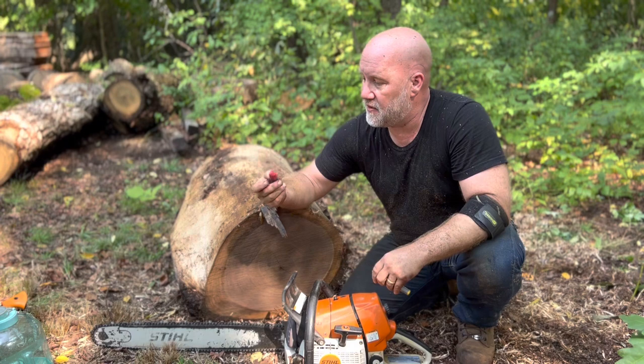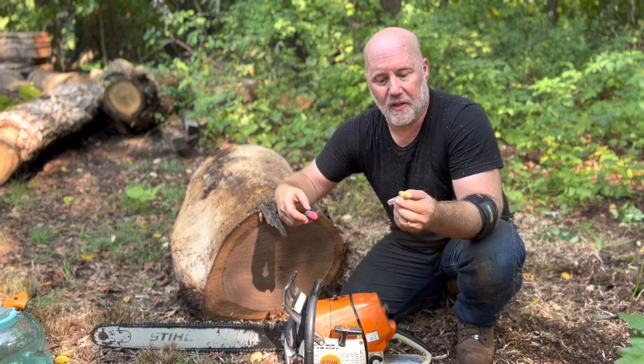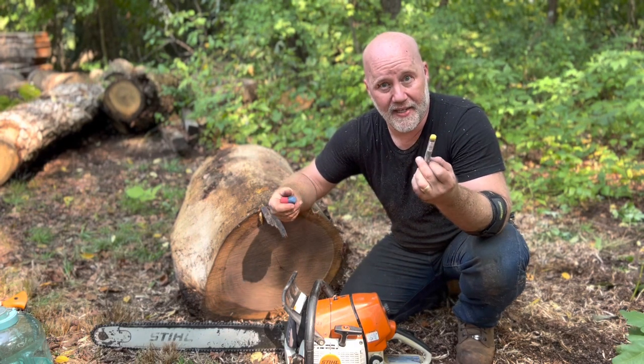Either sidewalk chalk works great, or lumber crayon — whatever you want to call these.